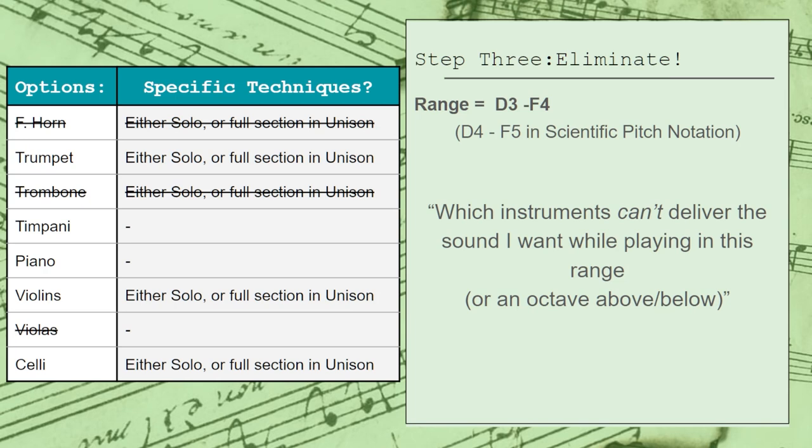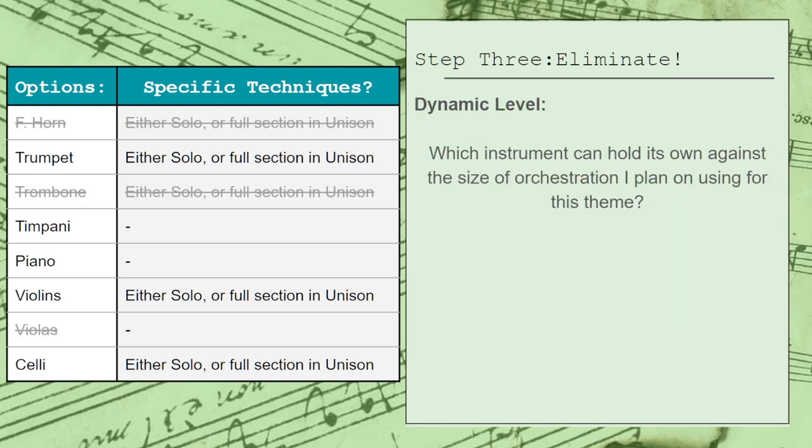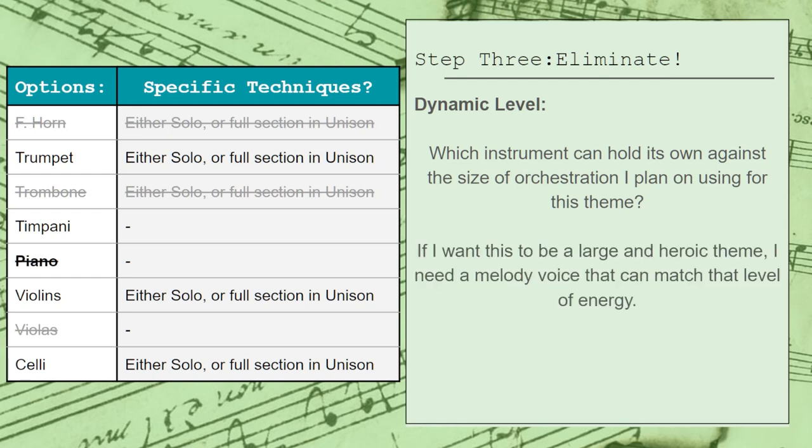Next, we'll consider the dynamic level. I need to make sure that whatever instrument I go with will be able to hold its own against the size of orchestration I plan on using for this theme. I don't really see myself using a small and intimate texture on this theme. I want something a bit more heroic and larger than life, so unfortunately this eliminates the piano, since even with a microphone I just don't see it holding its own against a large brass arrangement. Other than that, the other instruments aren't really impacted by this all that much.